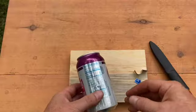Hi everyone, Joshua Stuck here with another Woodsy Dude video. Today I'm going to show you how you can take an aluminum can and turn it into your very own little survival whistle. Stay tuned.